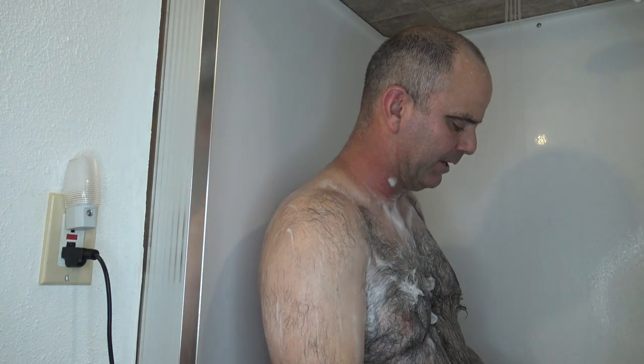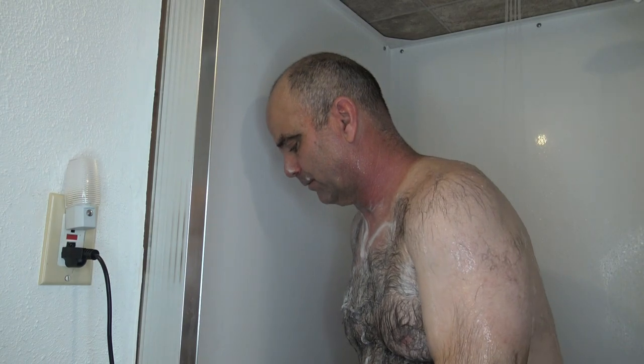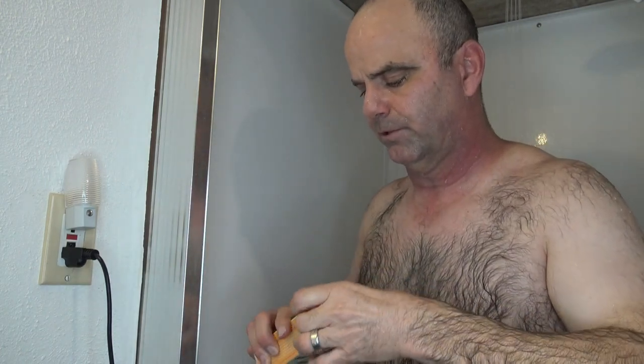It smells pretty good, it's not really my favorite scents of the Dr. Squatch soaps. I really like the Fresh Falls Pine Tar maybe, but I had a little bit of a hard time picking up the smell of the Bay Rum after rinsing it off.